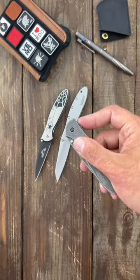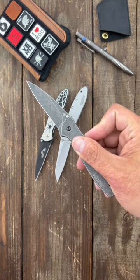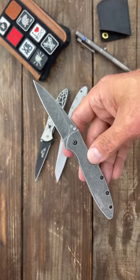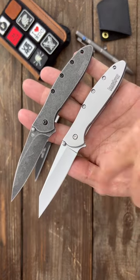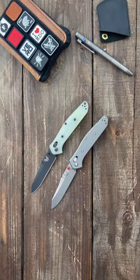Next up is the Kershaw Leek — it's a Ken Onion design, USA made, with their SpeedSafe assisted-opening technology. They come in so many different variations. Standard models come with 14C28N blade steel. It also comes in different blade shapes — this one's called the Random Leek.